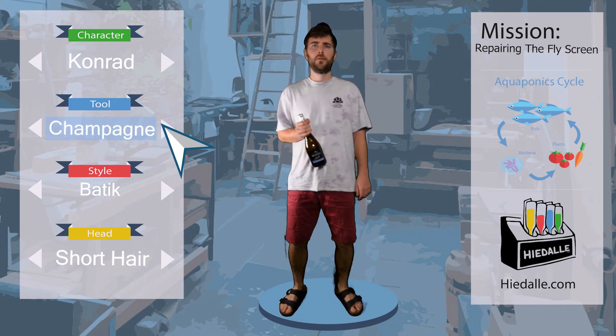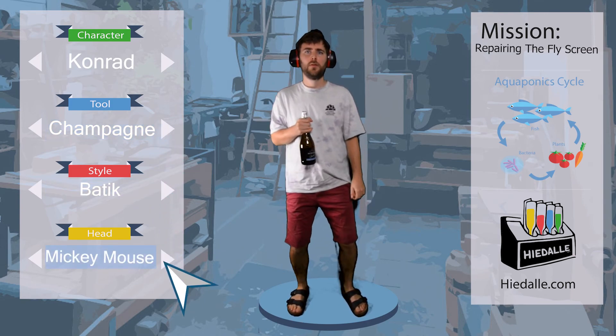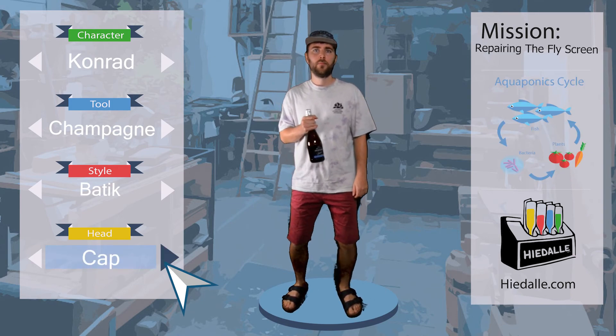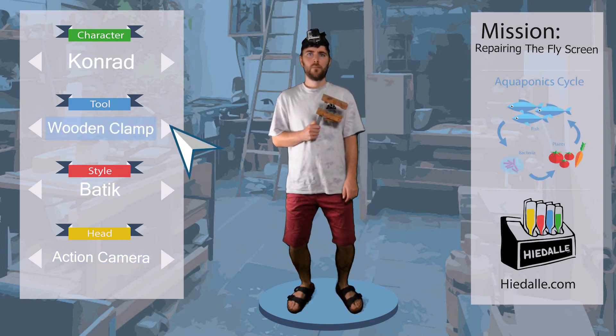We probably need some patches of fly screen to repair it. The fly cage is located on top of the Composter module and houses the black soldier flies once they've hatched. The cage is therefore quite high above ground, so a head-mounted action cam will create the best angle to capture the progress.